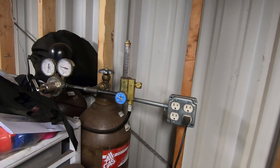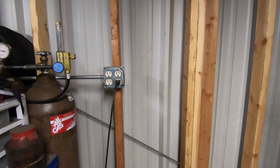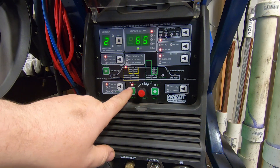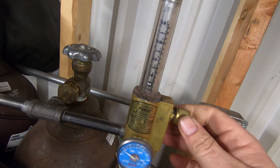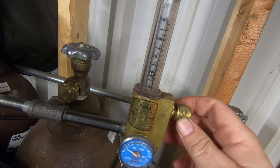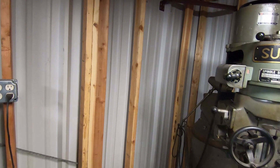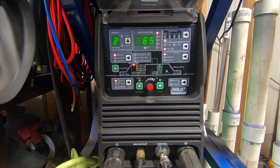You are now literally ready to weld — the only thing left is to ensure your gas flow is turned on. Go ahead and open up your bottle. On this machine there's an actual flow setting and a purge gas function. Turn the purge gas on and you'll hear it start flowing out of the torch, then come over to your meter and adjust the flow. Depending on your cup size, anywhere between 15 and 20 CFH is more than enough. Turn purge gas off and we are 100% ready to weld.